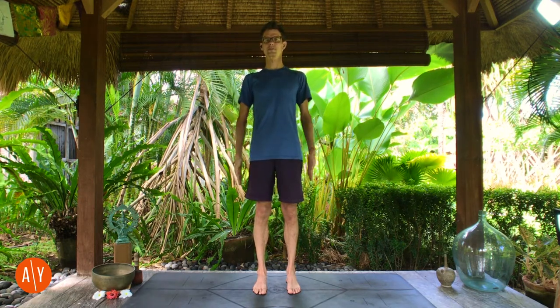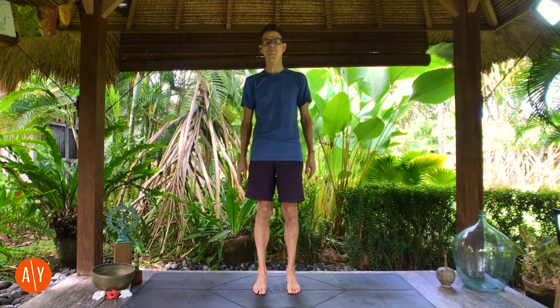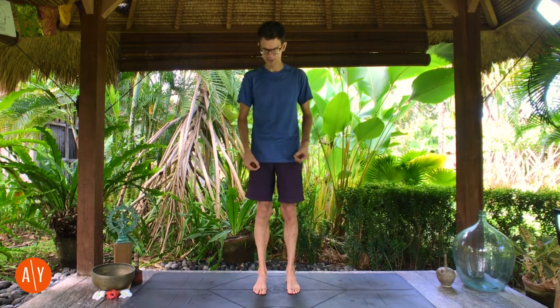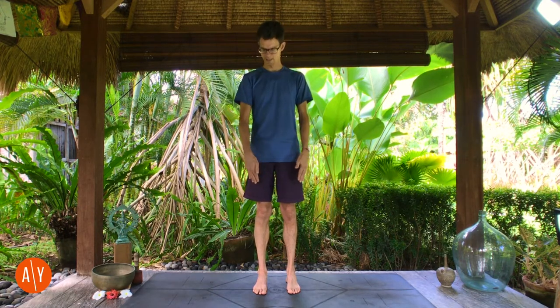Straighten your legs, straighten your arms, and stretch up through your spine. This is a good foundation for Tadasana, but we're going to take it a little further. Engage the upper fronts of your legs — your quads — and also engage your hamstrings, the upper backs of your legs. To engage your quads, pull up on your knees so that your legs straighten. You might feel your calf muscles and feet engage into the ground as well. Touch can help you see if the muscles are engaging.